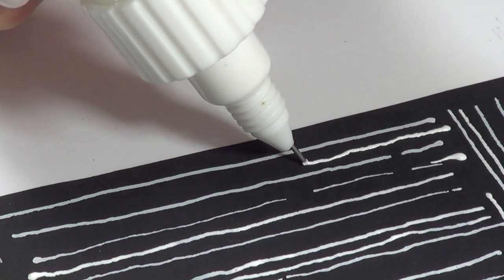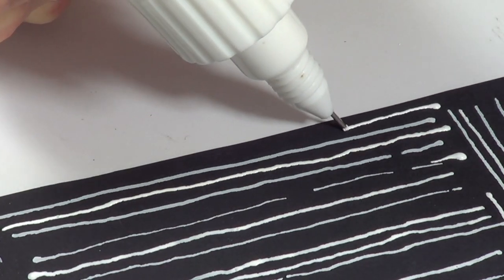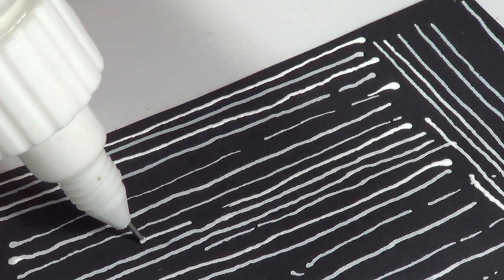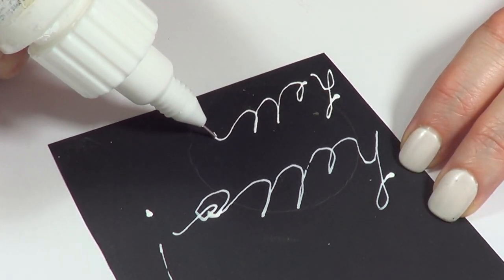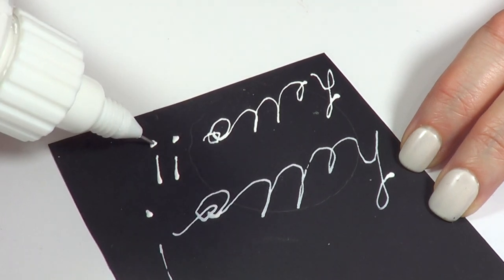I noticed that when I stop applying pressure on it, the gaps happen. Now I'm putting pressure on it — putting pressure on it — now I'm not putting pressure on it. I also want to show you how it looks when you're writing. My writing is awful, just so you know, but just so you can get an idea of what you can do with this.